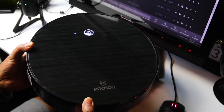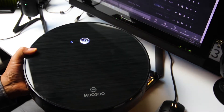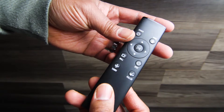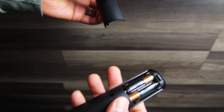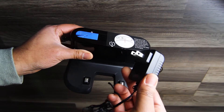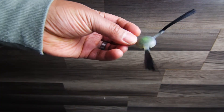Once you pick up your Musu robot vacuum and open up the box, here's what you're going to get: the MT501 robot vacuum, a remote control which does not come with batteries so you'll need to pick those up on your own, a charging base, an AC power adapter, a cleaning tool, an extra set of high performance filters, side brushes, and a manual.